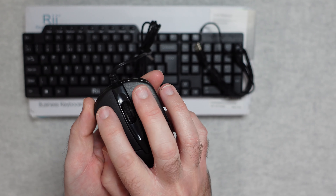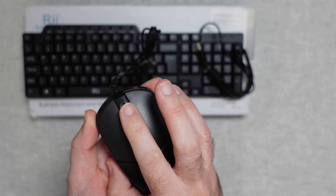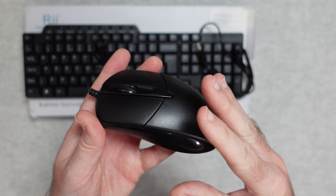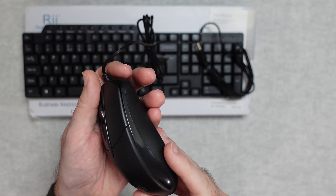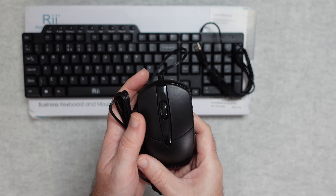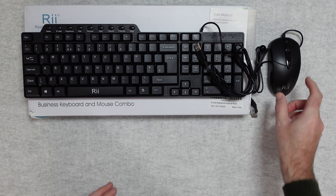The mouse buttons are nice and responsive and we've also got a third button in the middle with the scroll wheel and a nice area for your hand. If you've got very large hands it's probably a little bit small, but for small to medium size hands I think it'd be perfectly adequate. Tracking's good, the buttons work well, it's very lightweight and ideal if you just want a nice cheap way of getting a keyboard and mouse combo onto your desk.